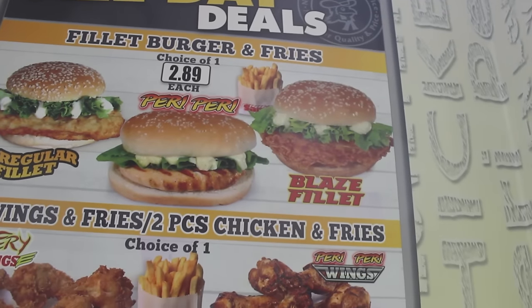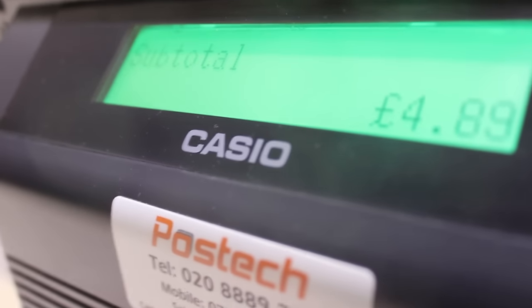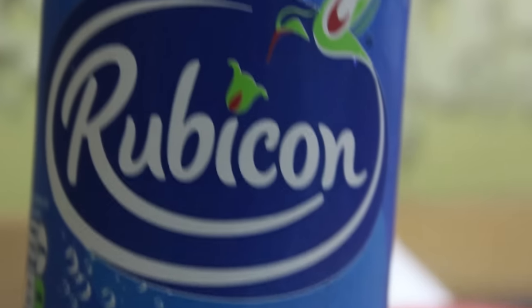Obviously man's out here, North Finchley, all of that. Rolled through Sam's, man got a fillet burger — I think they call it a blazer fillet — six wings and chips. From here, total was £4.90. But the drink was 90p. I had to go link the bus man for a little Rubicon, because I'm not doing that to myself. You already know I'm not Bob.